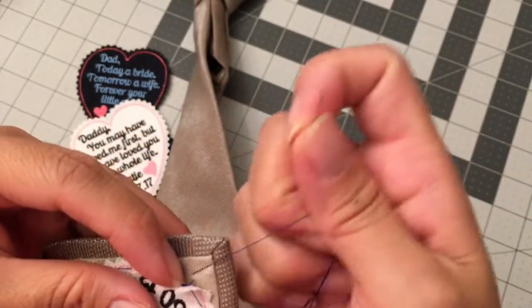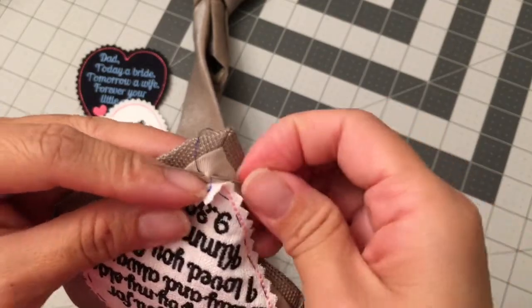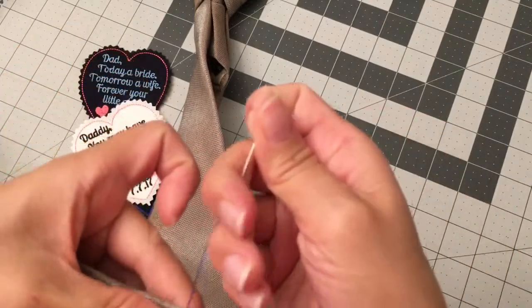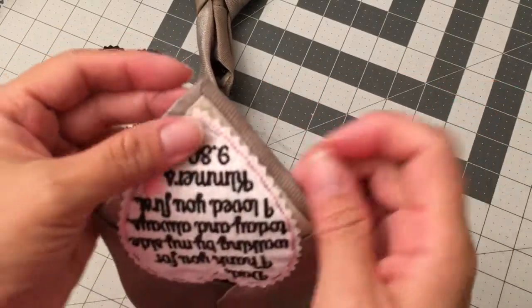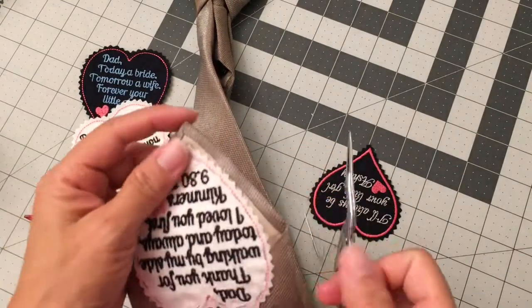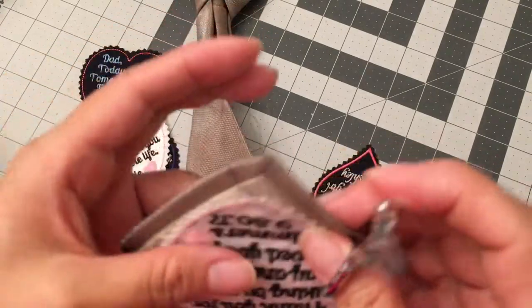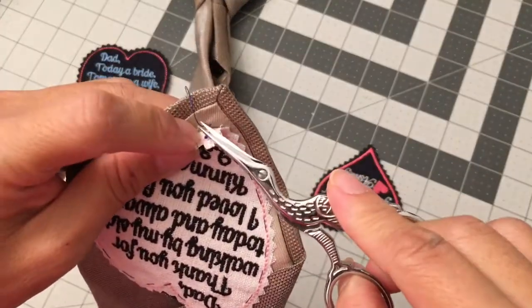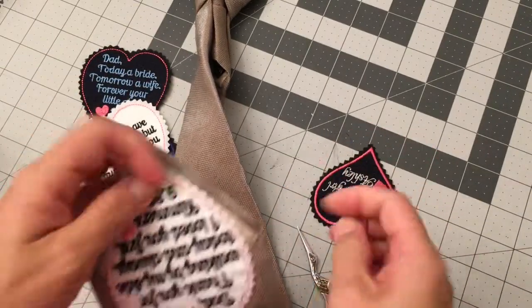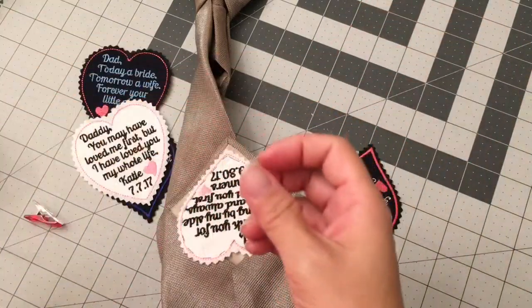I was going to take it out, but tie a knot and then use scissors to cut it.